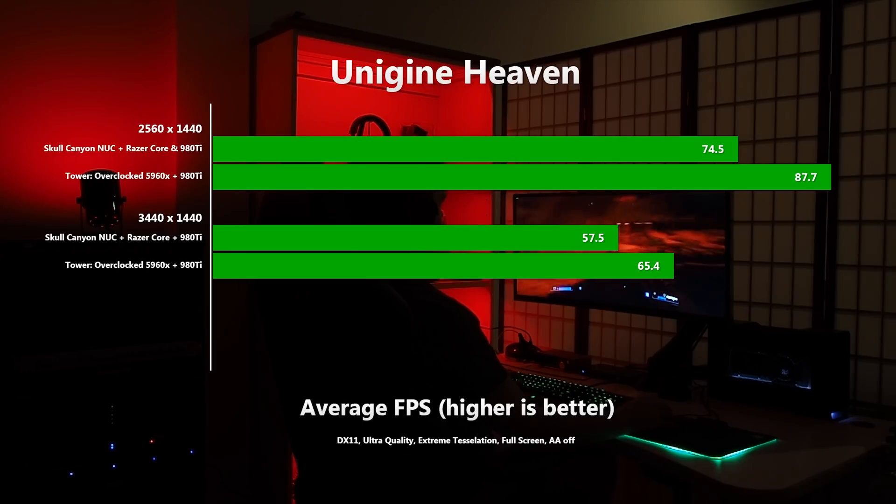It's also running a custom fan curve which peaks at about 60% when under heavy load. Starting with the Unigine Heaven benchmark, with everything bar anti-aliasing turned up, the NUC is 15% slower than the big tower at 2560x1440, but at 3440x1440 the difference is reduced to 12%. And that's still pretty good, given that we've gone from a 140W 4.5GHz 5960X to a 45W 3.5GHz 6770HQ.